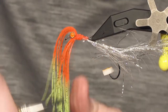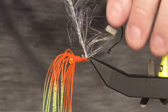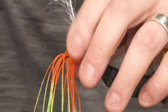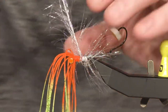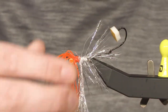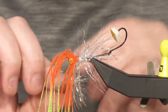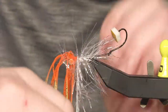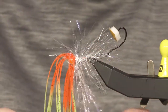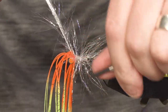Just tie it down. Then I'm gonna wrap the chenille all over the body. This fly is magic to fish because it has movement all the time. Even when you swing the fly, you have a really lot of movement on the fly.